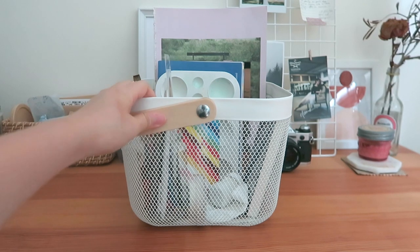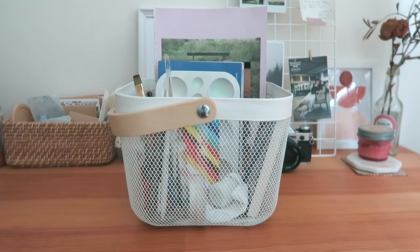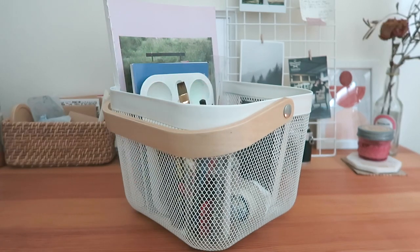This is a simple IKEA basket and this is the basket that holds all my analog tools. I just prefer to put them all in the basket because it just helps neaten everything on the table. If I need to clear it, I can just put it onto the basket and also I can carry it around with me around the house.